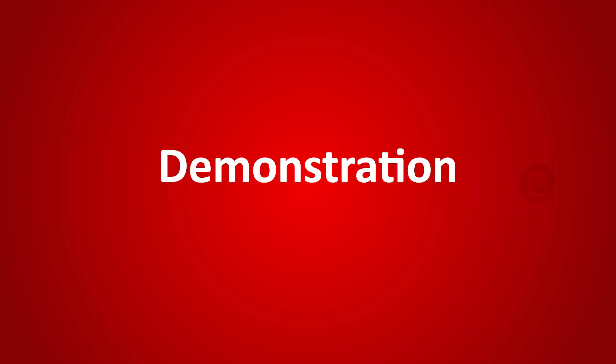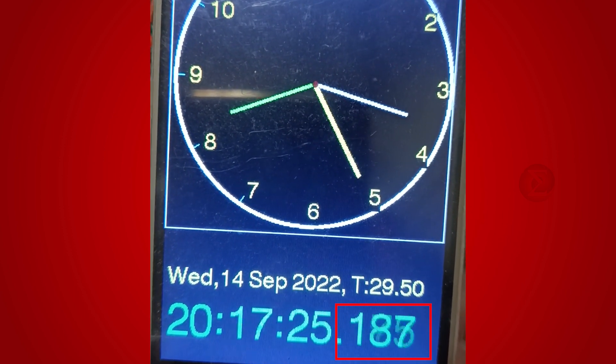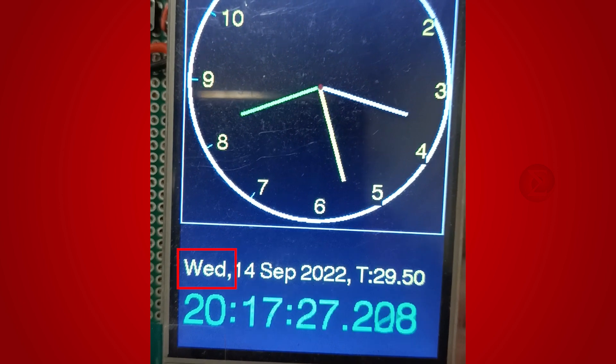Let us see the demonstration of this project. This is our developed clock. You can see all the real-time information including milliseconds displayed on the clock. The clock is showing the current time in hours, minutes, seconds and milliseconds, along with the date, day and temperature.